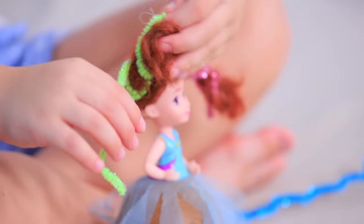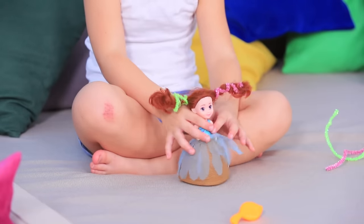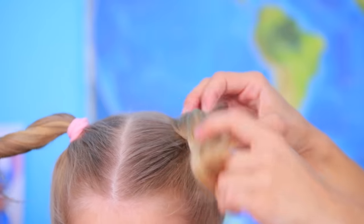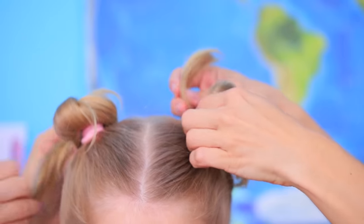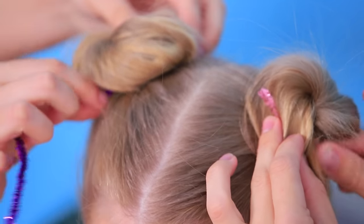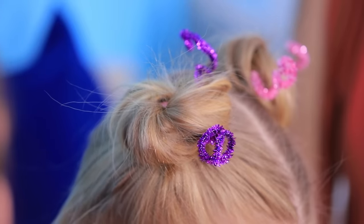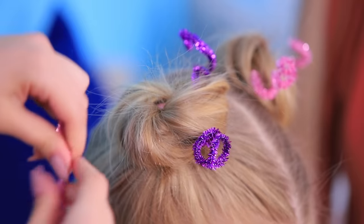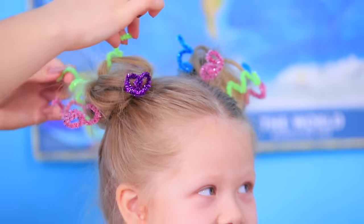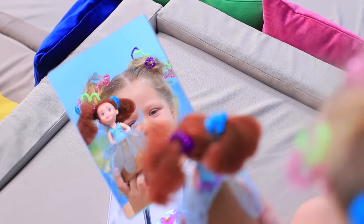Pipe cleaners make a great hair accessory for a doll — or maybe not only for a doll! Make space buns out of high pigtails, put in pieces of pipe cleaner, and wrap the ends around your fingers so you get a spring. Stick in colorful pipe cleaners all around the buns. Now you look like a doll! Do you like it? Sure thing!